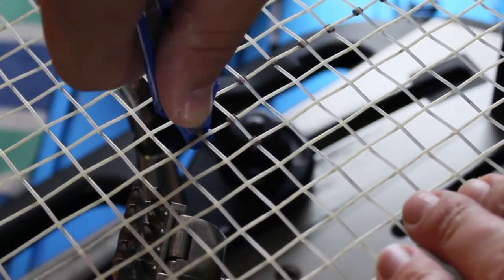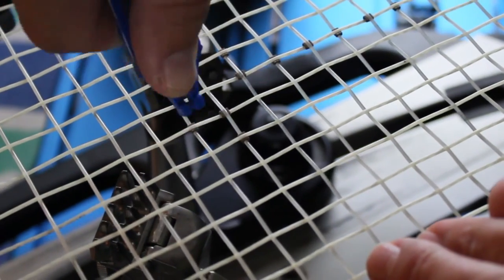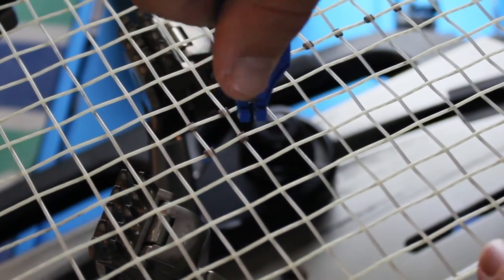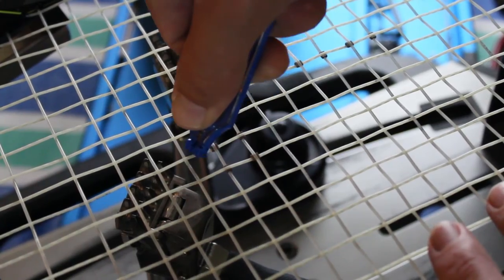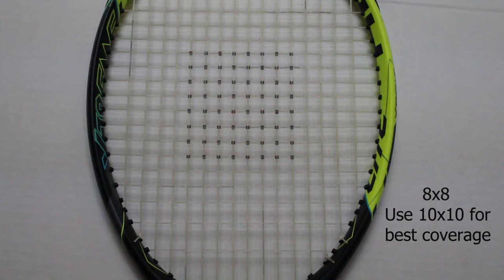You have to alternate which direction you approach the string from — sometimes from the main string side, sometimes from the cross string side. This is because you're using the lock to wedge the strings apart, and if you just go one direction you'll be underneath the string. You don't need to mount the racket; you can do this with it on your lap, just make sure it's steady. Here I did an 8x8 string saver pattern — you can go 10x10, really whatever works for you. Where you get the most breaks is where you want to put the string savers. These Babolat string savers hold in place well; with the string tension on the lock, they should stay put.